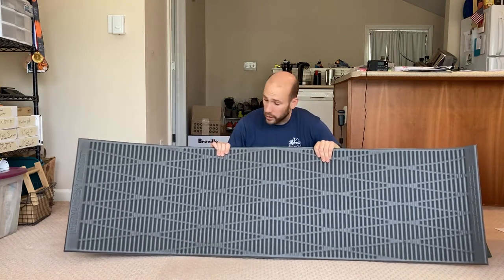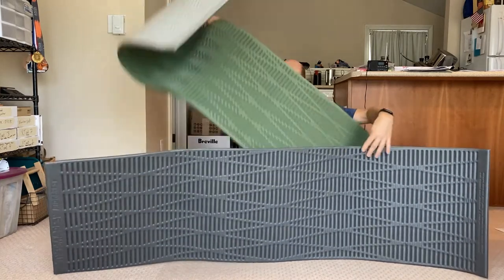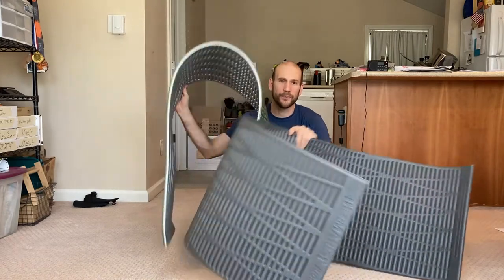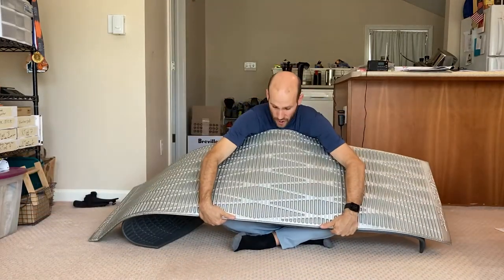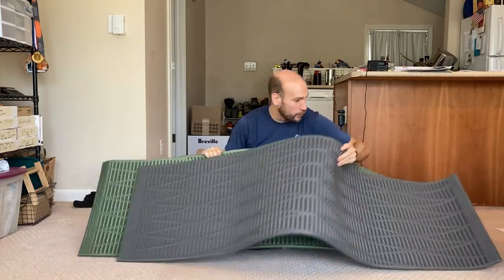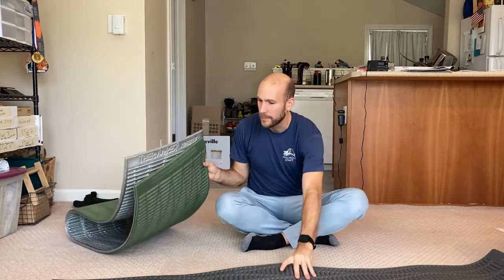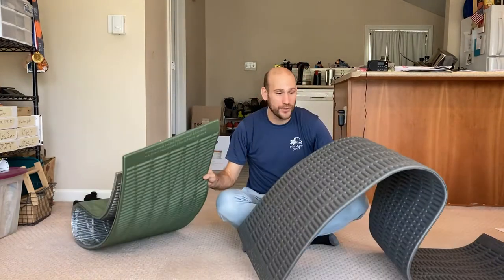The third major specification is R value. Despite the Solite having a solar reflective silver side, both pads have nearly the same R value: the Solite is 2.1 and the Classic is 2.0. So the reflective side doesn't make a meaningful difference in R value. In summary, the Classic is a little lighter, the Solite is a little thicker, and the R values are essentially the same.